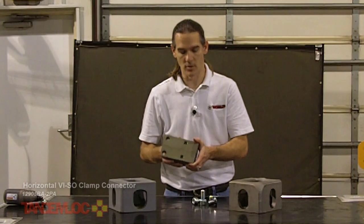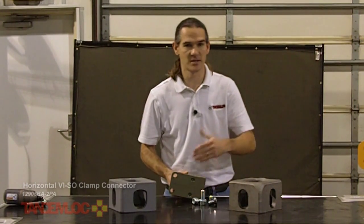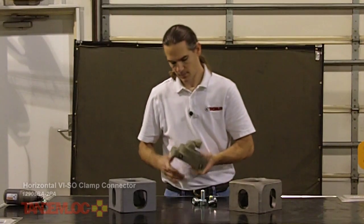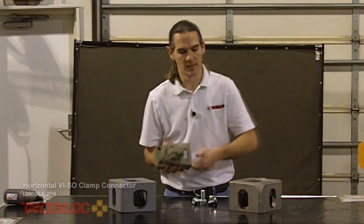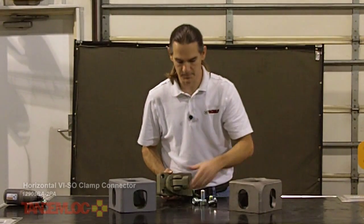On one side of the connector are bolt holes, and we supply fasteners designed to connect a three-quarter inch steel plate to which the connected product can be mounted. On the other side is the clamp arm designed to insert and clamp into the end or side hole of an ISO corner fitting top or bottom.